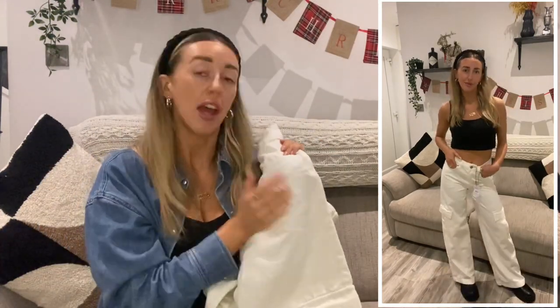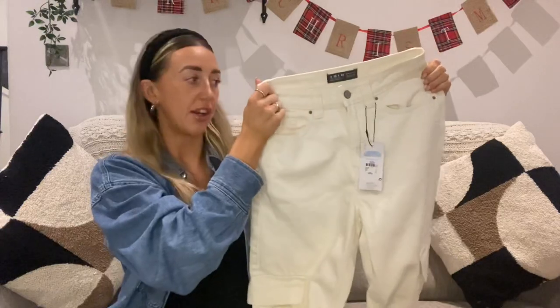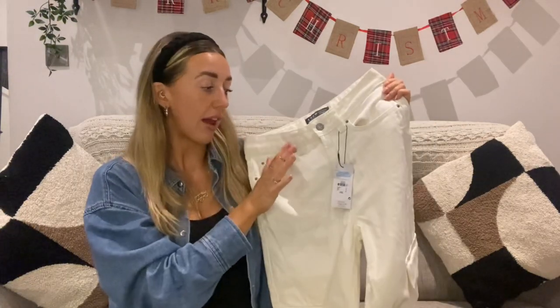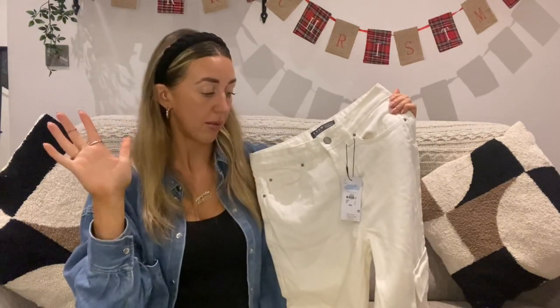I'm a sucker for winter whites — imagine wearing these with a big cosy jumper and your Uggs, or with those black jumpers that have off-white festive prints on them, your Ugg boots — really nice outfit. And then if you want to dress them up with a tight bodysuit, hair slicked back, chunky boots or chunky heels — again, another piece I can wear a few ways and that's what I like my clothes to do.